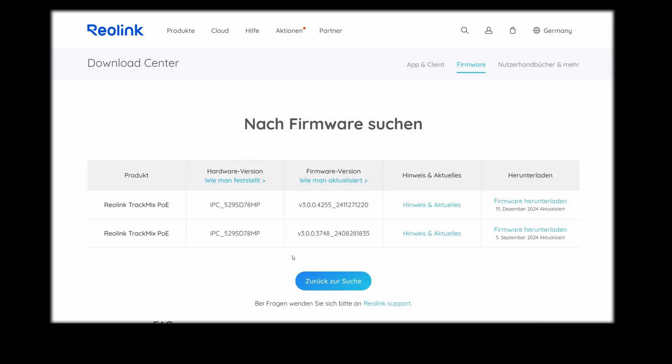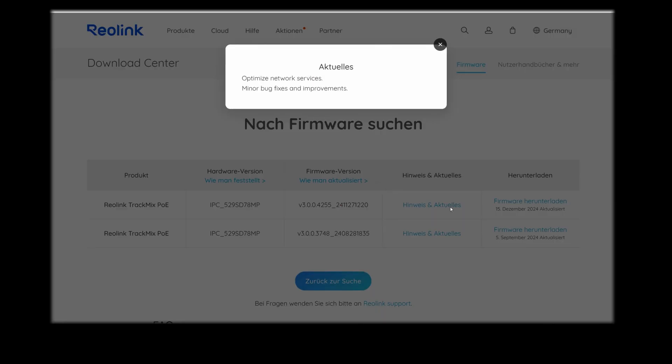I click on Search and the system offers me several updates. My Reolink TrackMix camera is currently using the lower firmware of the two versions offered here — I have version 3748. However, there is currently a newer version, namely version 425 from December 15, 2024. Under Notes and News I can now read what has changed.